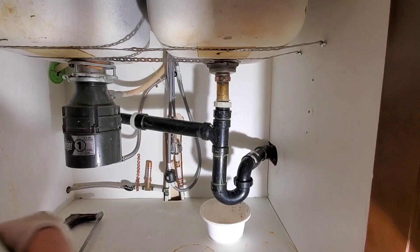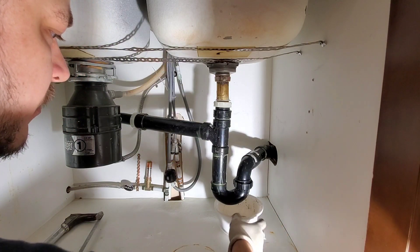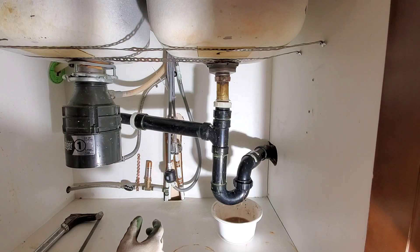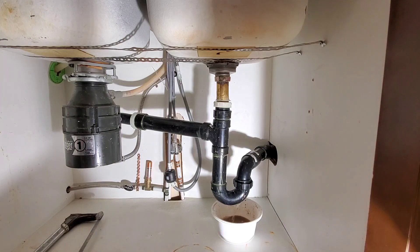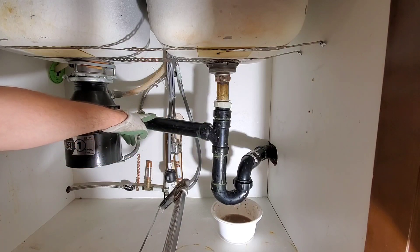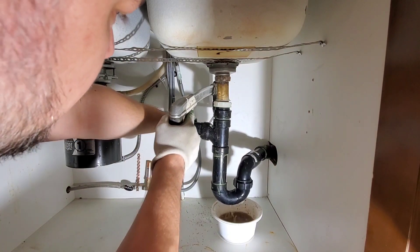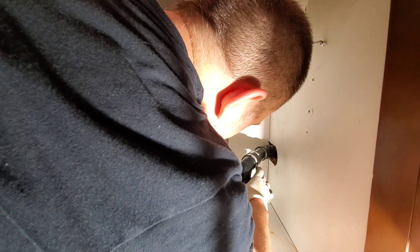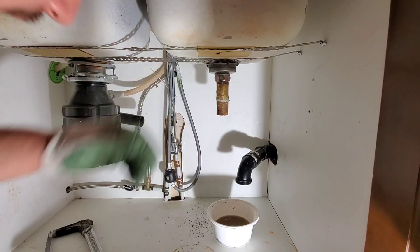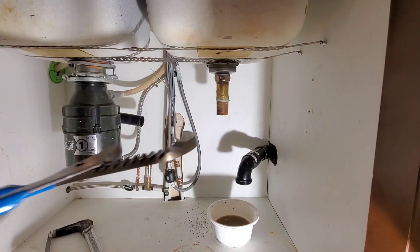The first thing I'm going to do is loosen off the union nut for the trap. Since I'm going to be throwing out this trap I'm just going to cut this off — I can reuse this slip adapter. Now with that out of the way I'm going to take off this nut here. In the last kitchen sink video I did on my own sink I wound up breaking this nut, so I hope I'm not going to do it again.